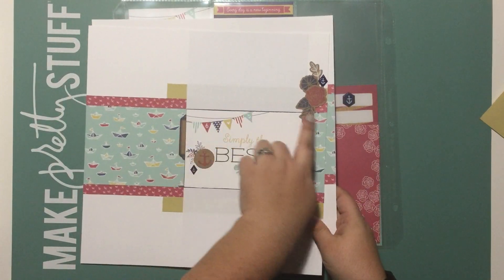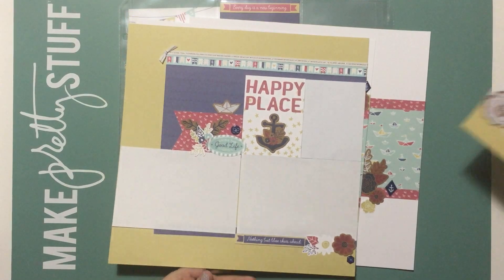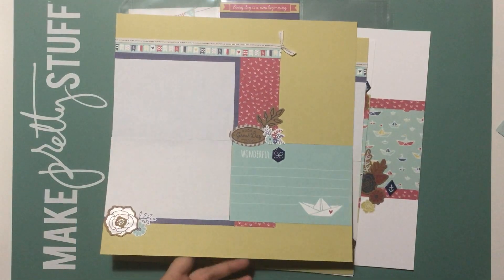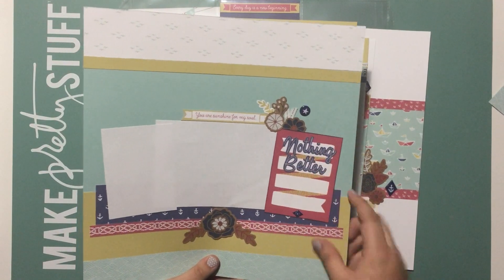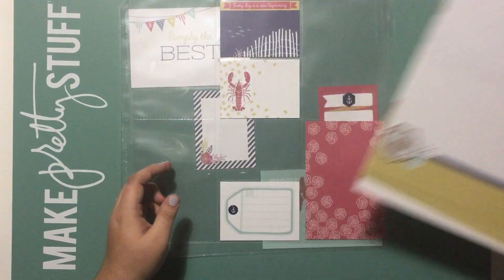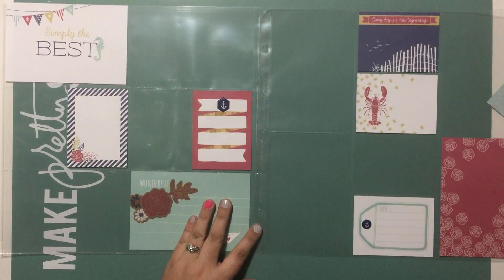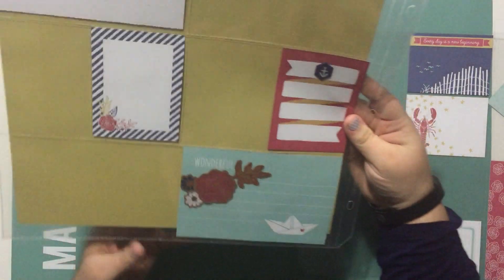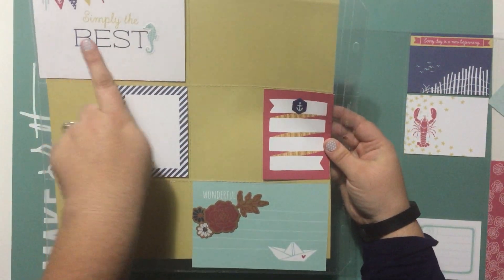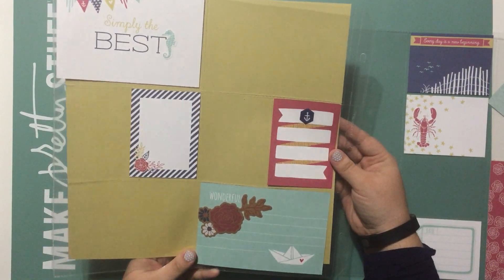Throughout these layouts you'll notice some of the Picture My Life cut-apart cards used — there are two here, another one on this layout, and one on the first layout I showed you with a sticker sheet title added. When you're all done you have several cards left, so you can make a fabulous Picture My Life layout. You just need to add pocket pages and you'll have a two-page layout with a title, room for four-by-sixes, four-by-threes, and more photos if you pull some cards.